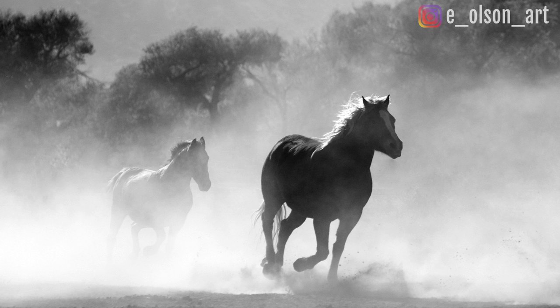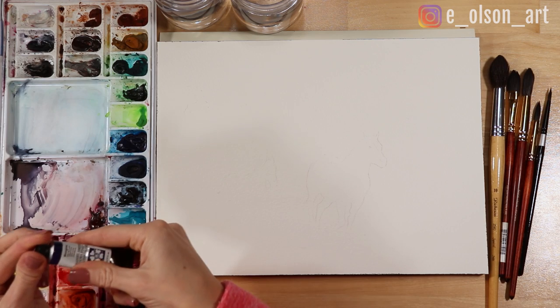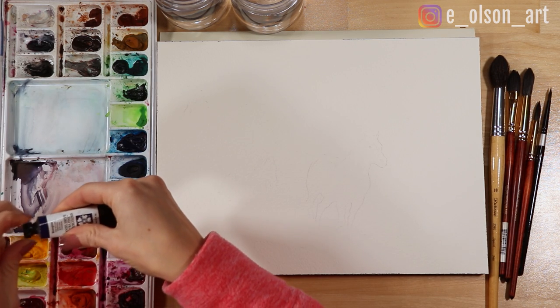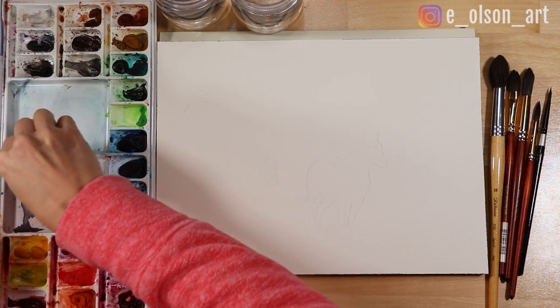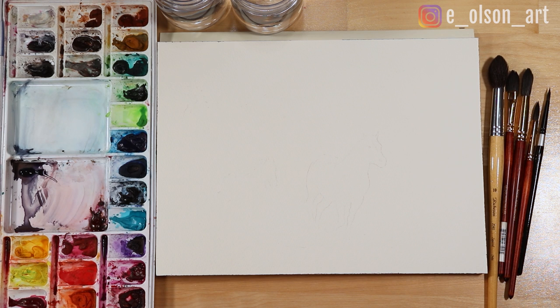If you want to follow along and try this painting using my reference photo, you can download it using the link in the description. I'm using a block of Arches 140 pound rough-pressed cotton watercolor paper, size 9 by 12 inches. I have an assortment of brushes, mostly larger ones, because one of my main goals with this painting is to create a dusty foggy effect to intentionally lose some of the details, and larger brushes will help limit how much detail I can include.